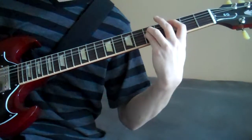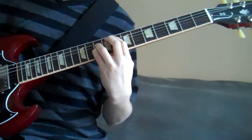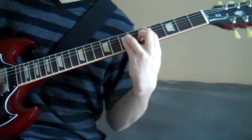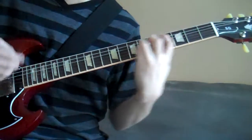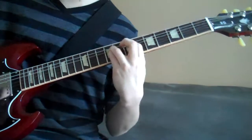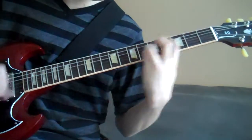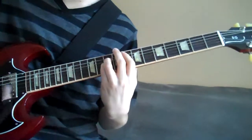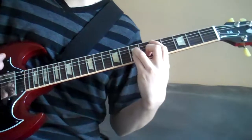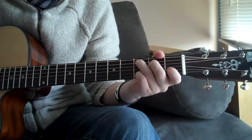Okay, here's the chorus. Alright, this is the chorus.